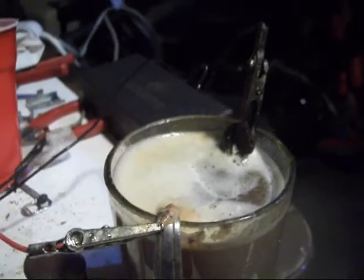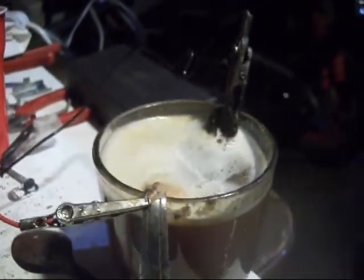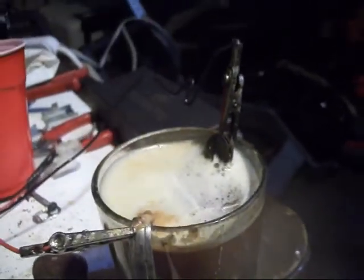You can't see it, but I've got water droplets all over my screen. Oh god, this is so fun.